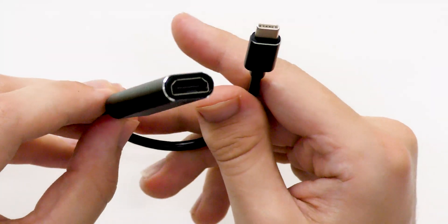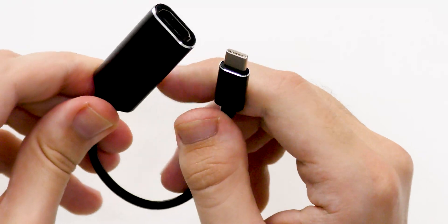On first impressions, this cable looks really nice and high quality. I like the little chrome accents around the side — this bit might actually be metal. You can use this with both a phone or a laptop.